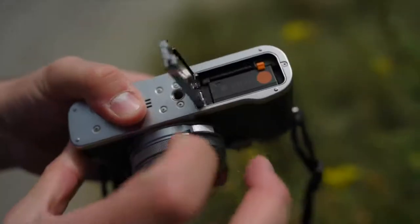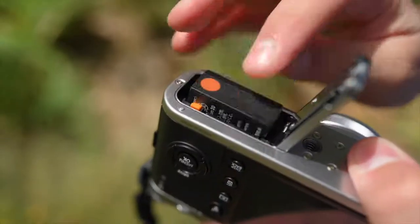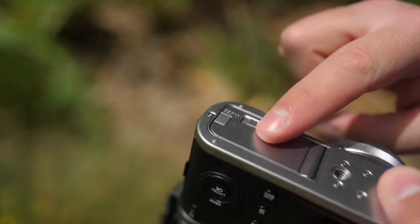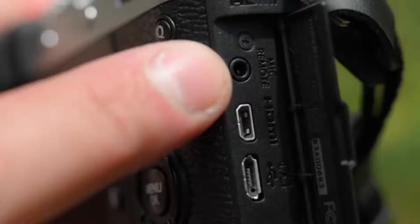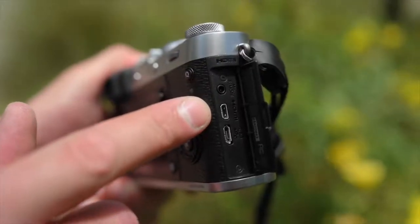The battery life of the X100F is totally fine and completely acceptable for all-day use, ranging between 200 and 400 shots depending on how you use the camera. On the side there is a mic input, though it's a mini mic input rather than a full 1/8-inch input, so you need a dongle adapter — kind of annoying. There's also a micro HDMI port and a USB micro, not USB-C unfortunately — again, remember this is a 2017 camera. The video records at 1080p with great Fuji colors, but the autofocus is pretty terrible for video, so you'll want to shoot manual focus. Not really a video camera, but it's there if you need it.